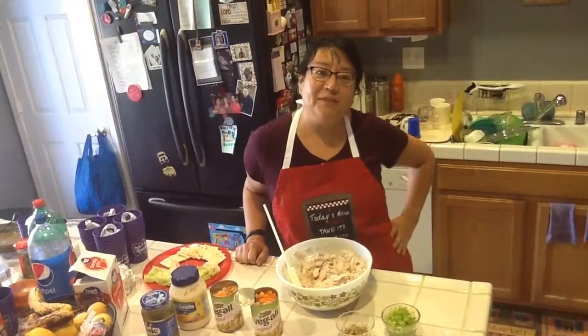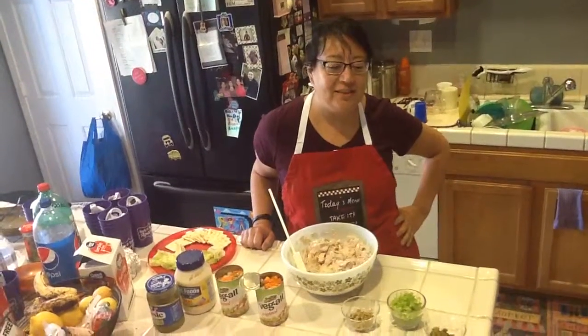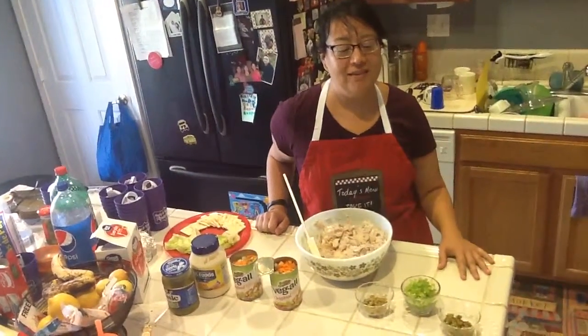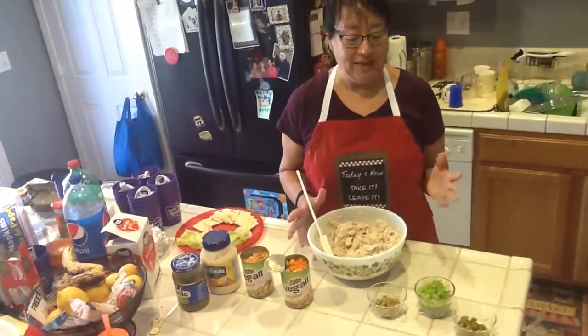Good morning and welcome to Easy Eats with Maritza. I'm still in Bakersfield with my family and I thought I'd make a treat before I leave. I asked my aunt for something simple — I made my grandma's chicken salad. Basically, whatever you have, you just add it.